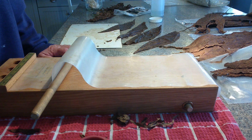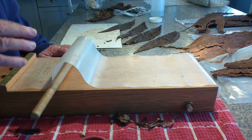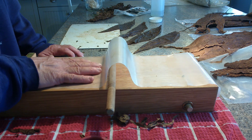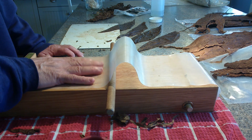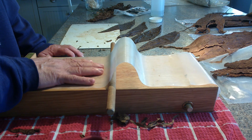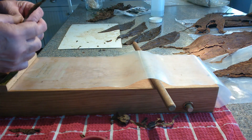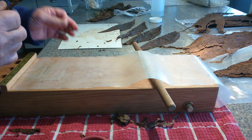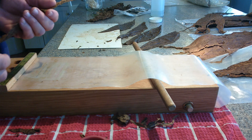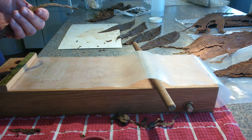Good morning, Mike here from ezcigarroller.com. I've had questions from people asking if this machine can roll the same size cigar every time — like three, four, five, a dozen in a row. The answer is yes, it's designed to do that. The blend I'm going to use is a knockoff of a Boulevard Corona: one ligero, one seco, two secos, and two velardas. I'm looking for a shorter cigar, about five and a half by 52.